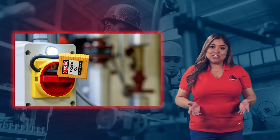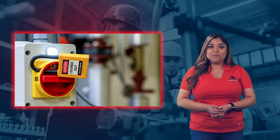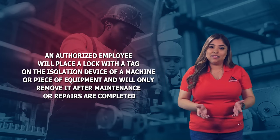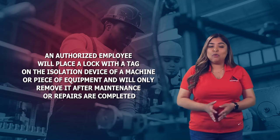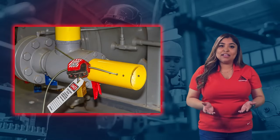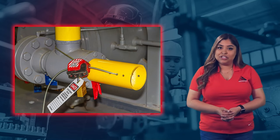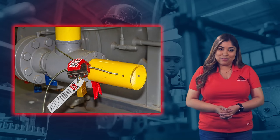Lockout-tagout is when a machine or piece of equipment is powered off and isolated before maintenance and repairs are performed. An authorized employee will place a lock with a tag on the isolation device of a machine or piece of equipment and will only remove it after maintenance or repairs are completed. Lockout-tagout is important because it protects authorized and other employees from sustaining injuries or worse while performing maintenance or repairs on a machine or piece of equipment.